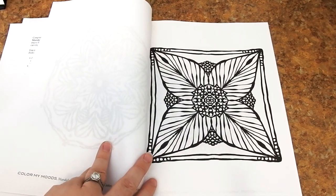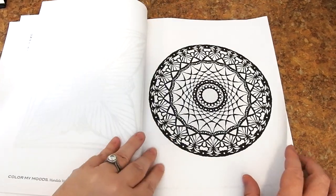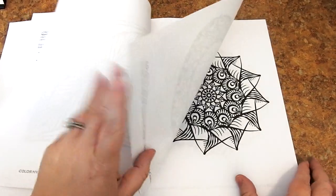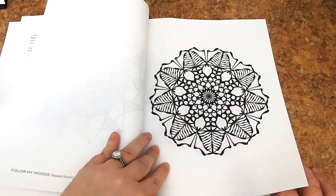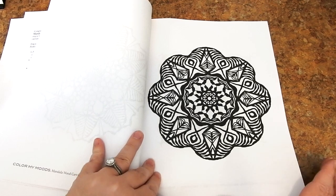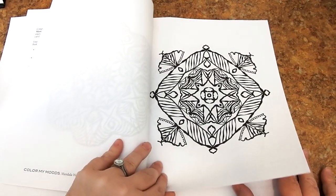For mediums, I would recommend gel pens, fineliners, markers, crayons, colored pencils, and pastels. If you're going to use any wet media, please be sure to put some cardstock or a couple sheets of paper in between to prevent bleed-through onto the following page.